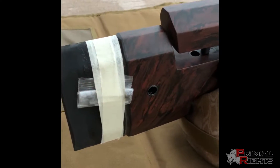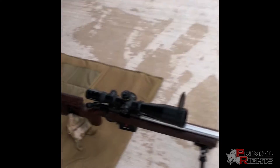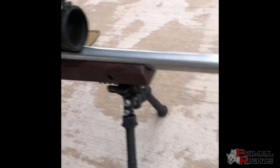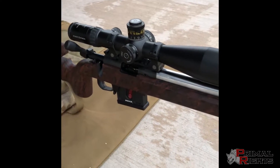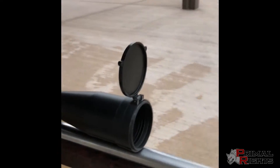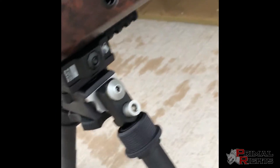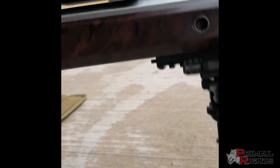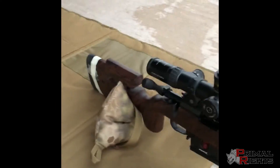26-inch Benchmark barrel with a 16.5-inch twist, three-groove, with the Eric Cortina EC tuner attached. I have a Schmidt and Bender 5-25 on here for testing, as well as an Atlas PSR bipod. The stock also has flush cups front and rear, both right and left, and a Henderson M-LOK rail installed.